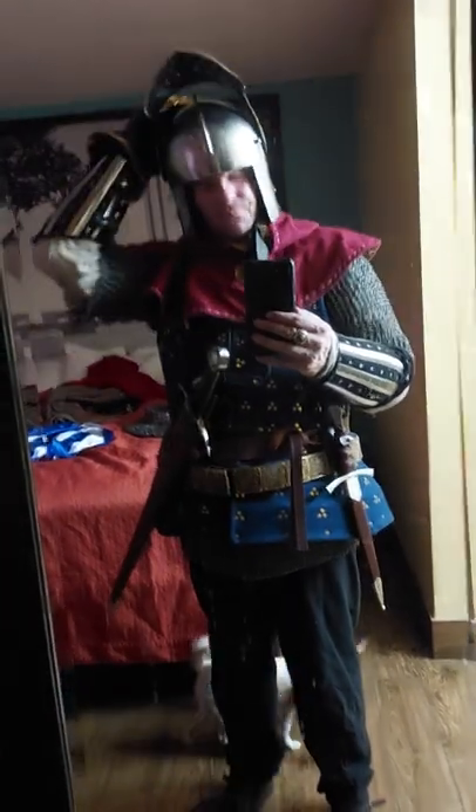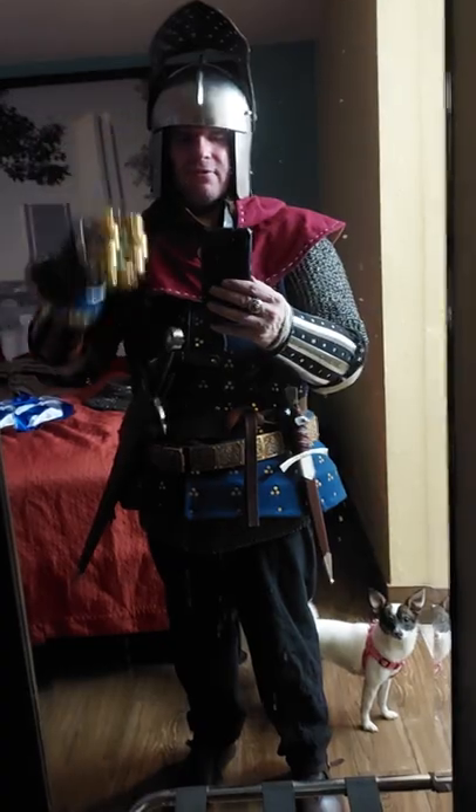I'm wearing in this case the later style sallet, North Italian, with a movable visor — in this case it's a bellows visor.